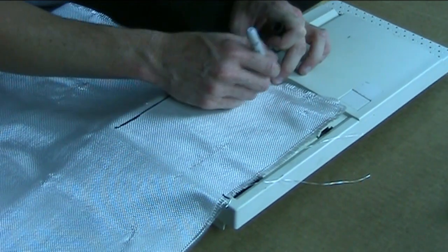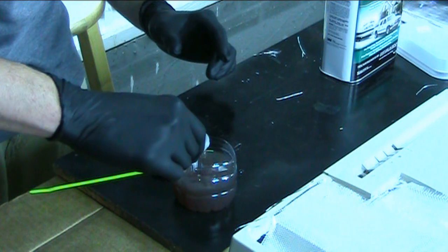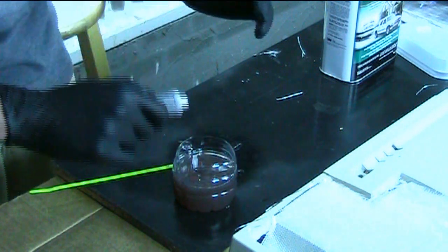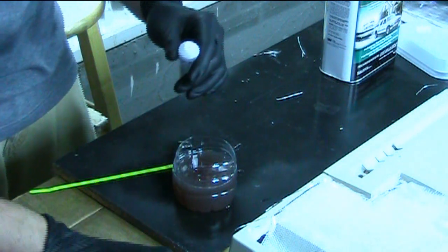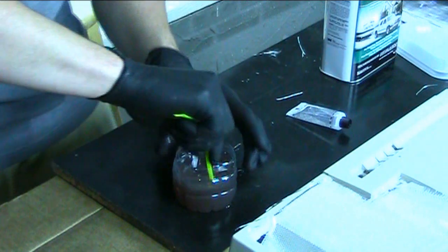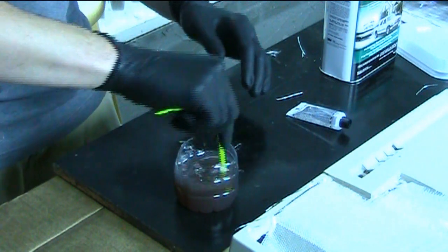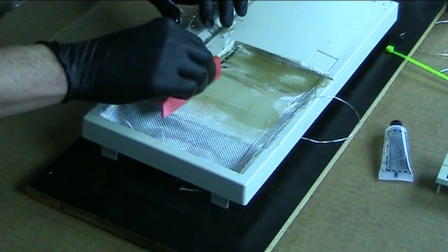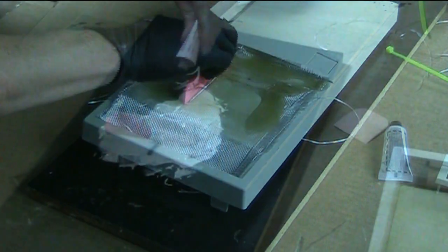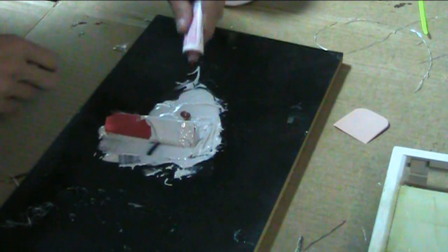First I just cut my fiberglass to size, then I mix the resin and hardener together. This is just the cheap stuff you can get at any auto parts store and it's really easy to use. Once it's mixed up, I lay the resin onto the fabric and make sure it's all spread out. Once this dries I'm ready for my Bondo.